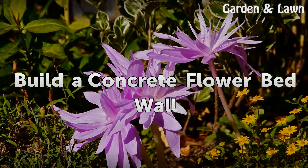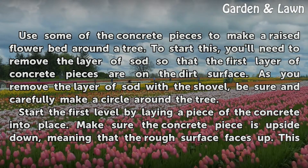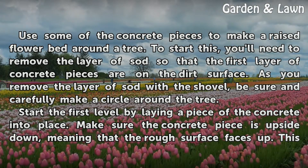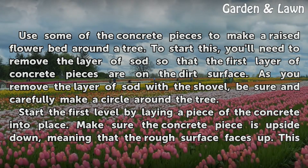Build the Concrete Flower Bed Wall. Use some of the concrete pieces to make a raised flower bed around a tree. To start this, you'll need to remove the layer of sod so that the first layer of concrete pieces are on the dirt surface. As you remove the layer of sod with the shovel, be sure to carefully make a circle around the tree.